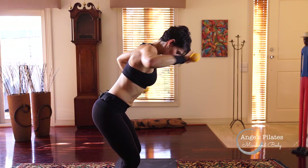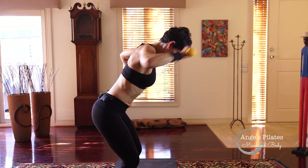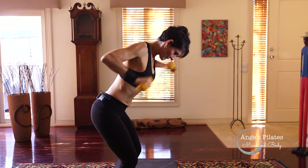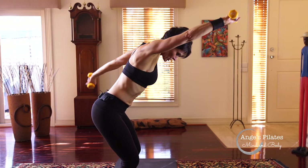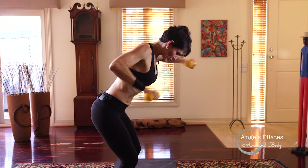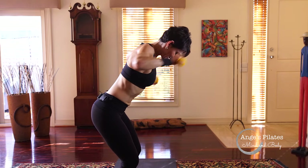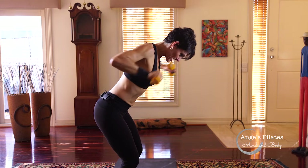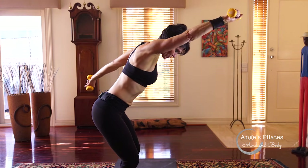Pick up the tempo. Eight, seven, six, five, four, three, two. Eight more — navel to spine. Are you breathing? Eight, seven, six, five, four, three, two, last one.